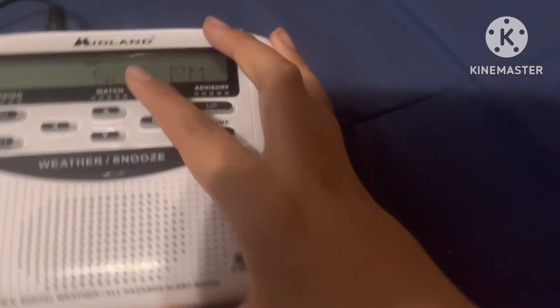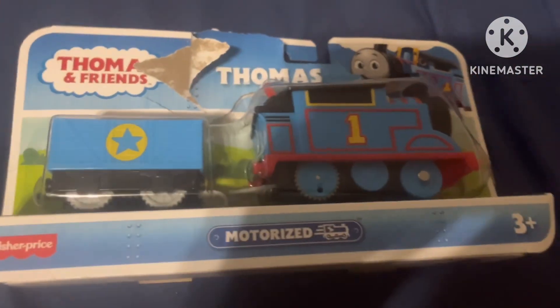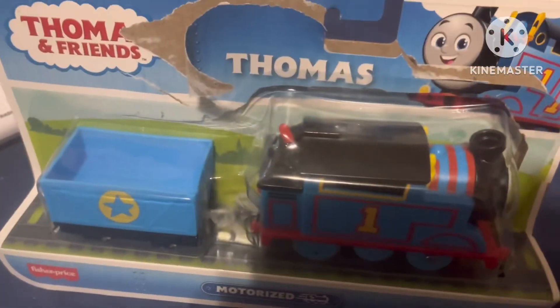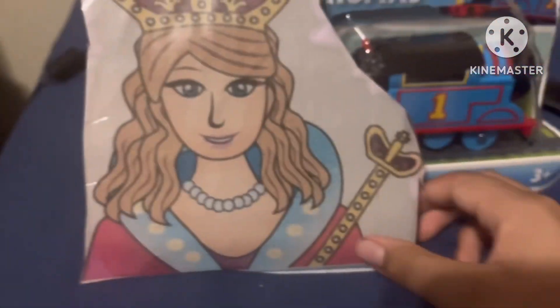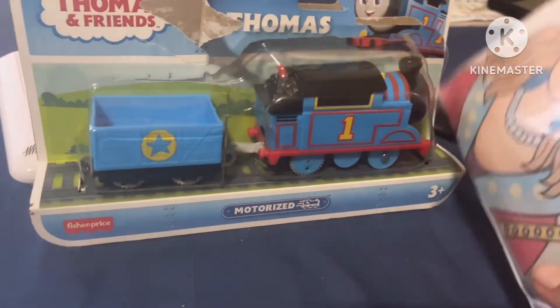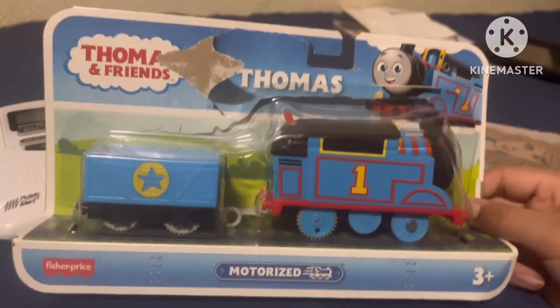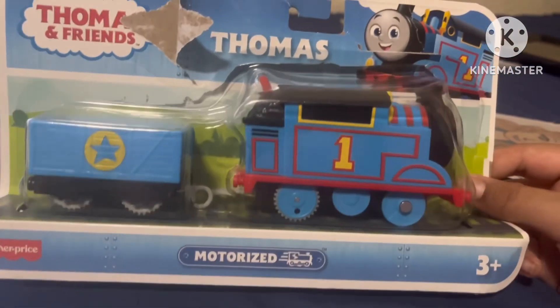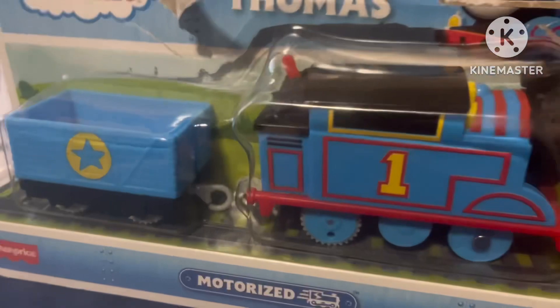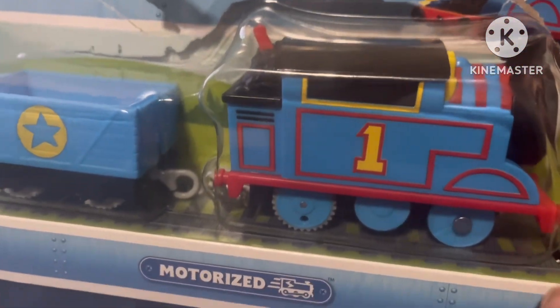Hey, what's going on! It's almost 5:30 PM. We just got the 'All Engines Go' from Thomas and Friends — I got it at Target in Mount Vernon Shopping Center. Let's go unbox it! I got a little stuffy nose because it was cold in Mount Vernon today. I think that was the last one, but it's kind of broken — but the price works. Anyways, let's go!